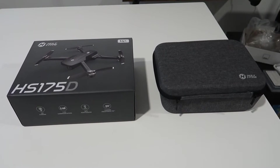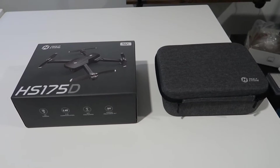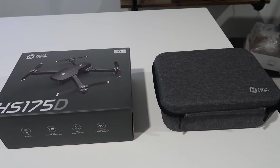Hey, what's going on guys? John here and today I wanted to do a video review of the Holy Stone HS175D. In this video I'm going to do an unboxing of the actual product, give you guys an idea of what to expect with this, and then we'll go through some of the features of this drone.